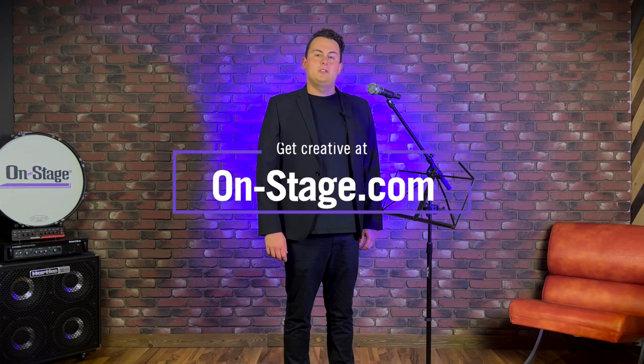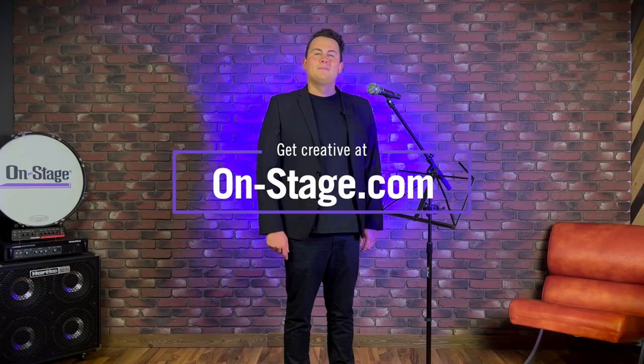You can find the SMC 1500 clamp-on sheet music book plate for mic stands, along with all of our band and orchestra products, at on-stage.com. Thanks for watching — we'll see you next time.